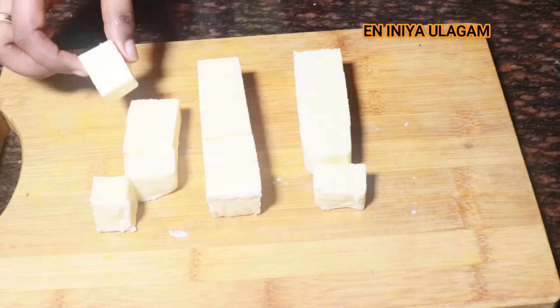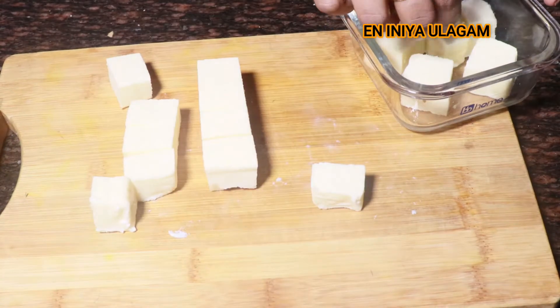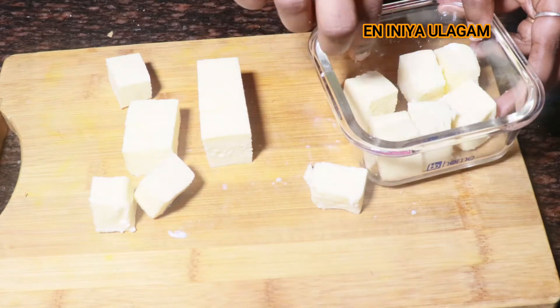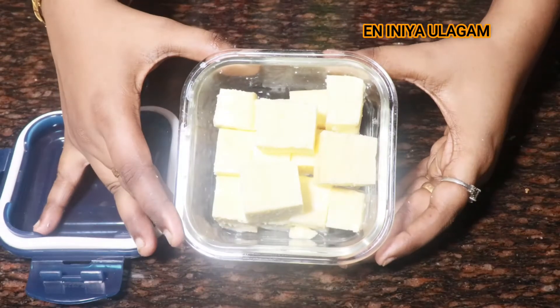Let's see — if you cut it up and have a meal plan for this week, you can cut it for a while to save time. If you have any container, you can store it in a big basket.